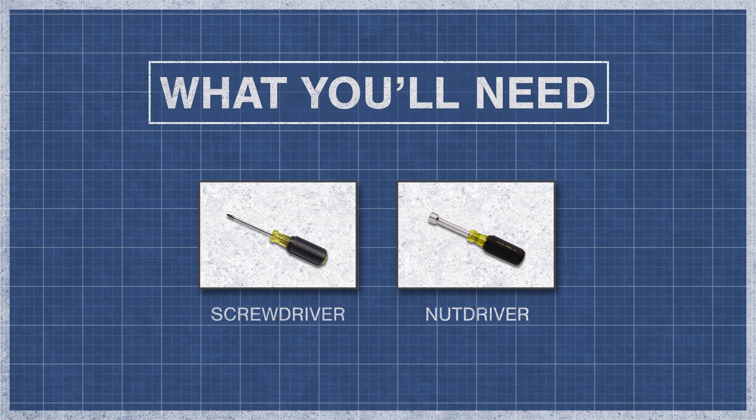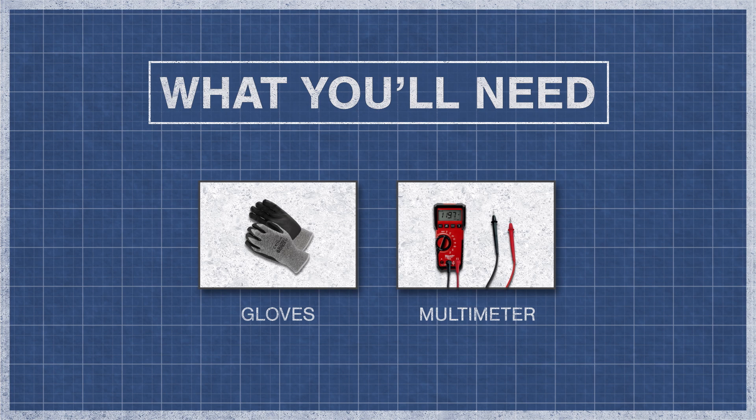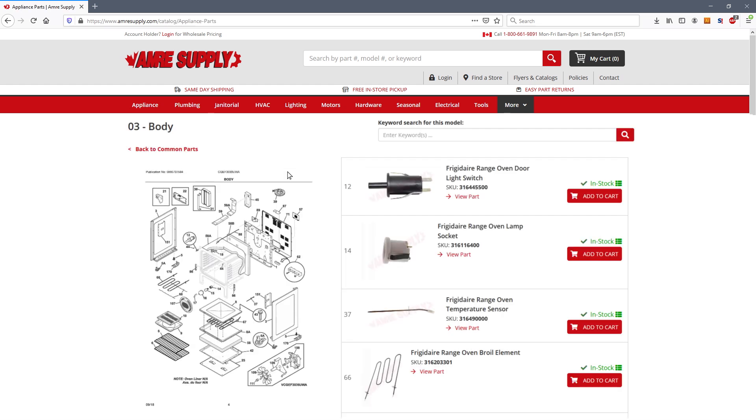To begin, you might need a screwdriver, a nut driver, gloves, and a multimeter. To know if your oven has a thermal fuse or a limit switch, you can enter your model number on the AMER supply website. This will bring up a parts breakdown with the exact replacement parts listed on the side.